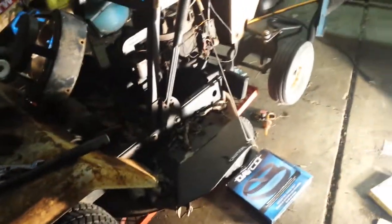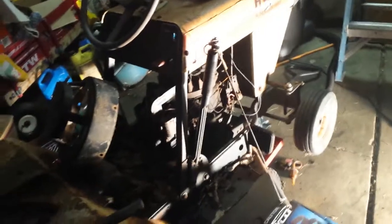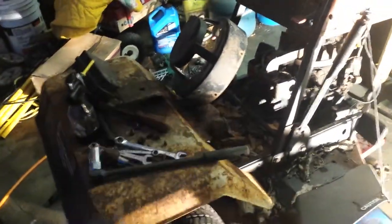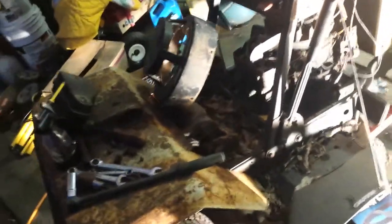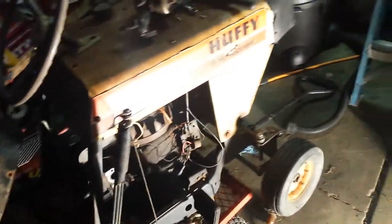I'm really contemplating keeping it. I don't know if I could make it run with this engine on there — that'd be awesome. I'd swap the transmission and put a different chain on it because I think the chain is shot. I'm probably gonna try to split that off tonight, dunk it in some degreaser, leave it overnight, and see what happens.